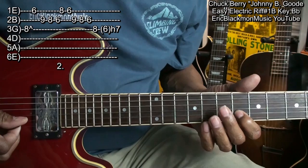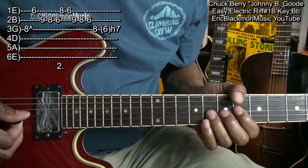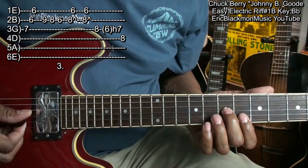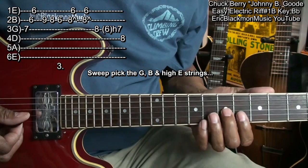The G string fret 8, and then I'm going to hammer from fret 6 on the G string to fret 7. When I get there, I'm going to set up for a little chord right here and sweep it like this — that's a B flat chord. I'm holding down the G string at fret 7 and sweeping across: fret 7, fret 6 on the B and high E.